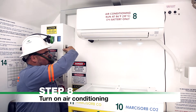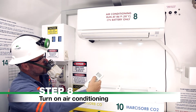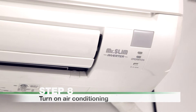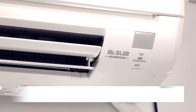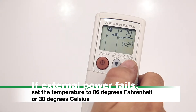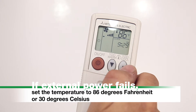Step 8: Turn on air conditioning. Turn on the air conditioning system using the remote control. Or, to start the air conditioner manually, press the EO SW button. If external power fails, set the temperature to 86 degrees Fahrenheit or 30 degrees Celsius using the remote control.